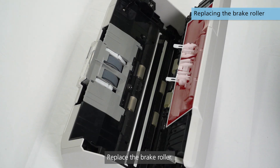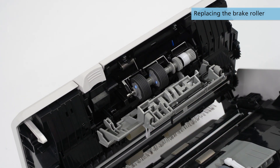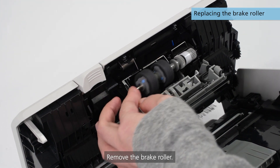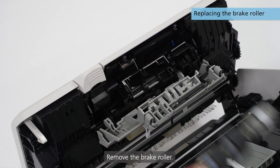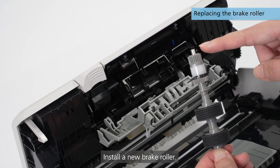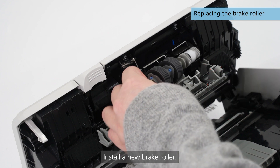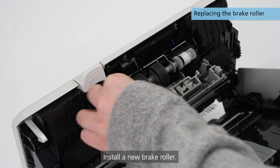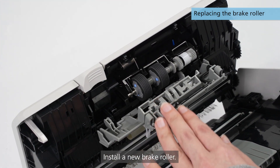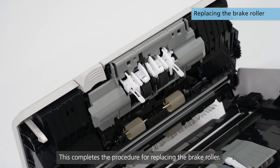Replace the brake roller. Open the brake roller cover, then remove the brake roller. Install a new brake roller and close the brake roller cover. This completes the procedure for replacing the brake roller.